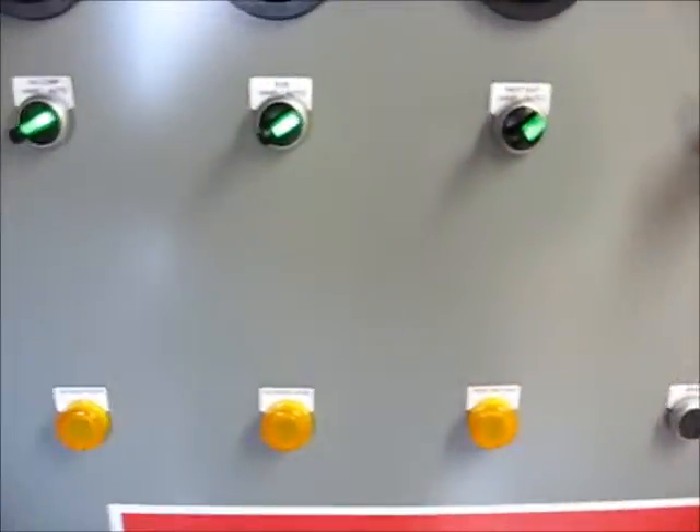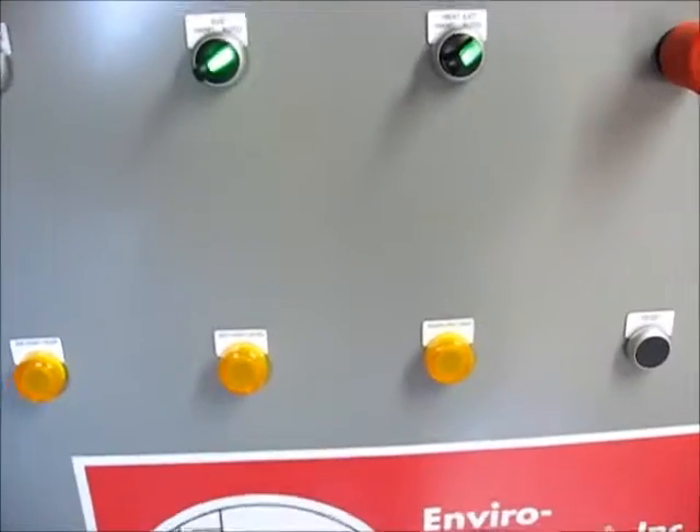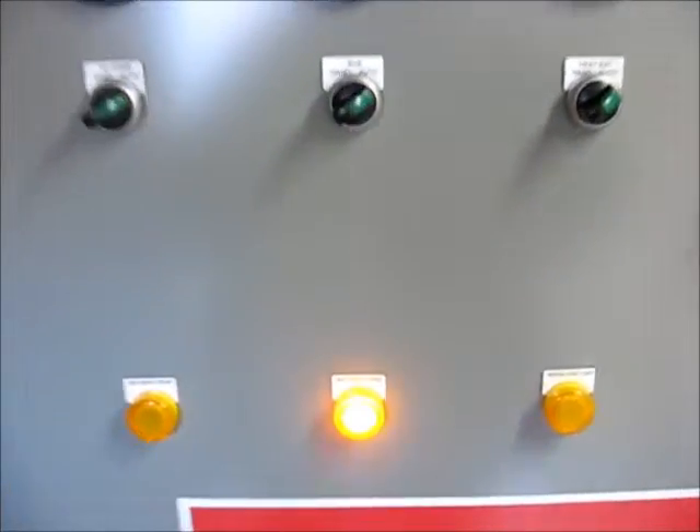Now we're going to test the knockout tank high limit. On the trip we have an alarm and everything shuts down. Then we reset and everything comes back on.